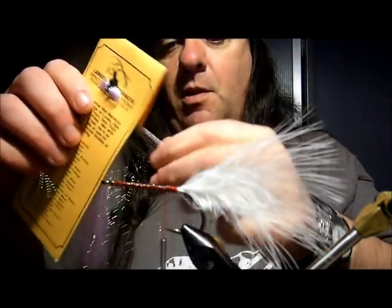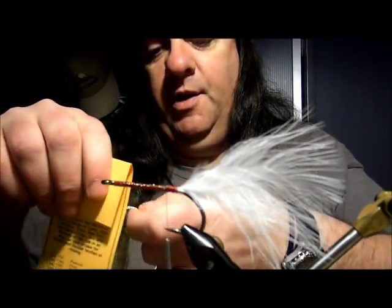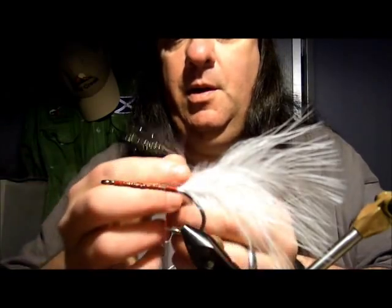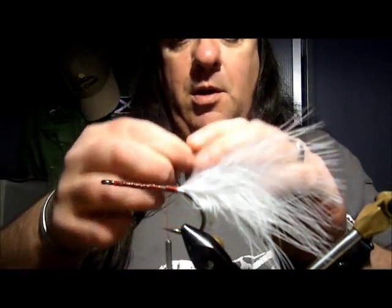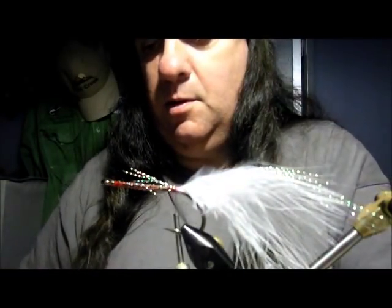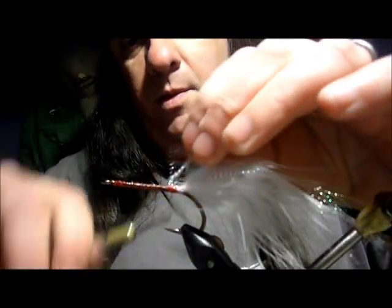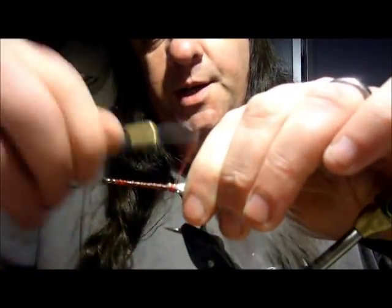Next thing — grab some crystal flash. You can use flashabou if you like, or whatever you want. There are a few strands there, so we're going to separate that. We're going to put one knot on the back there and the other knot in front. There's about half a dozen strands in that. Bring that over and tie it all down. That's your tail taken care of.